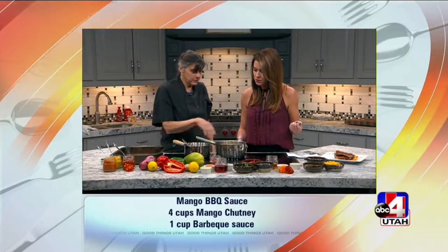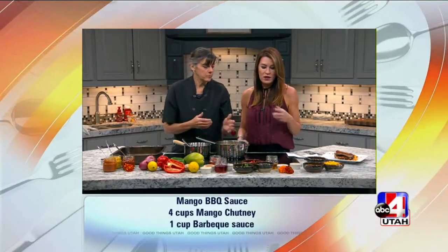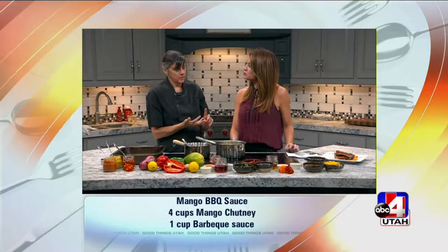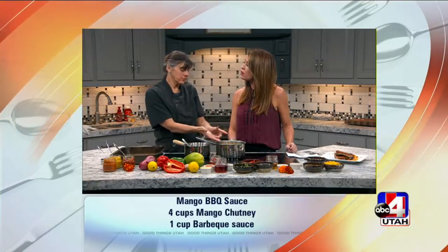And then you're going to cook all this down for about 30 minutes and you'll get your chutney from that. And what exactly is a chutney? So a chutney always has a fruit, it always has a vinegar, it always has a sugary element. This is a very sugary fruit — the mango is.